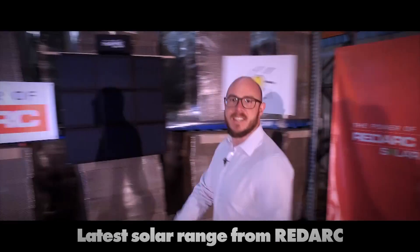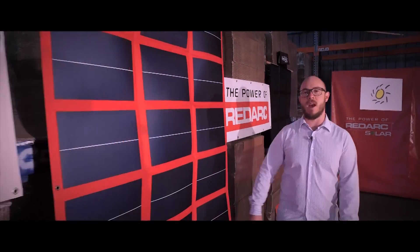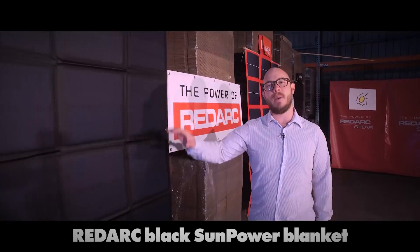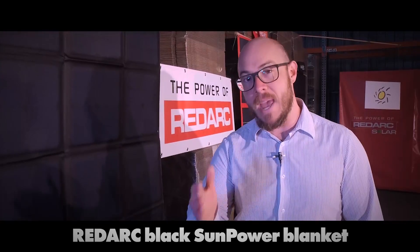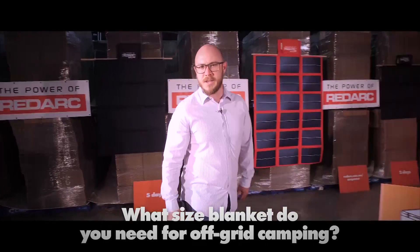Sunny here with my son to introduce the latest solar range from Redarc. There are two types of blankets in the range: the red amorphous 112 watt blanket and the black Sunpower 115, 150, and 190 watt blankets, depending on your needs. But what size blanket do you need for off-grid camping?